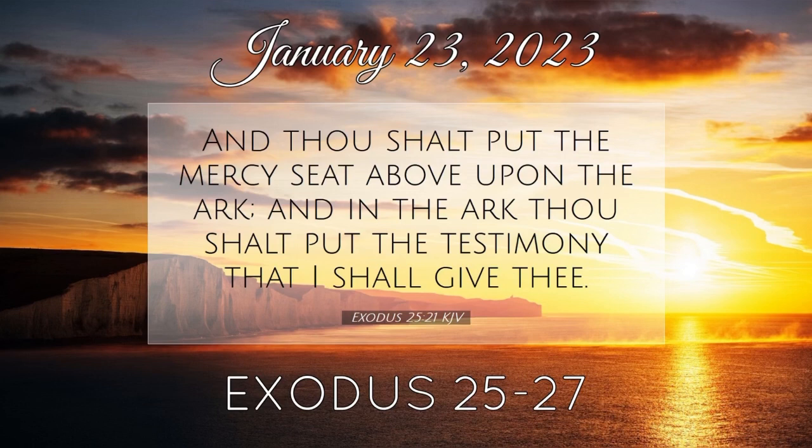And for the second side of the tabernacle on the north side, there shall be twenty boards, and their forty sockets of silver, two sockets under one board, and two sockets under another board. And for the sides of the tabernacle westward thou shalt make six boards. And two boards shalt thou make for the corners of the tabernacle in the two sides. And they shall be coupled together beneath, and they shall be coupled together above the head of it unto one ring. Thus shall it be for them both; they shall be for the two corners. And they shall be eight boards, and their sockets of silver sixteen sockets, two sockets under one board, and two sockets under another board.